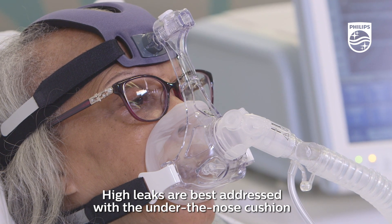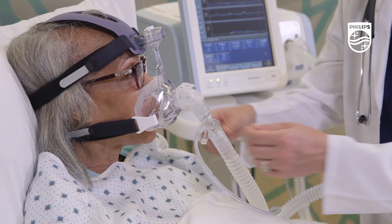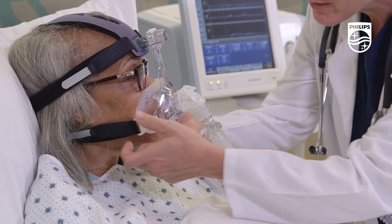If leaks are seemingly unmanageable through angle or tension adjustment, the mask should be reassessed or resized.